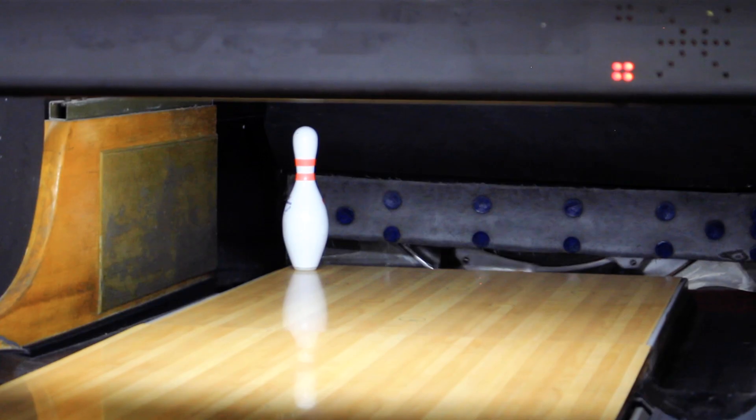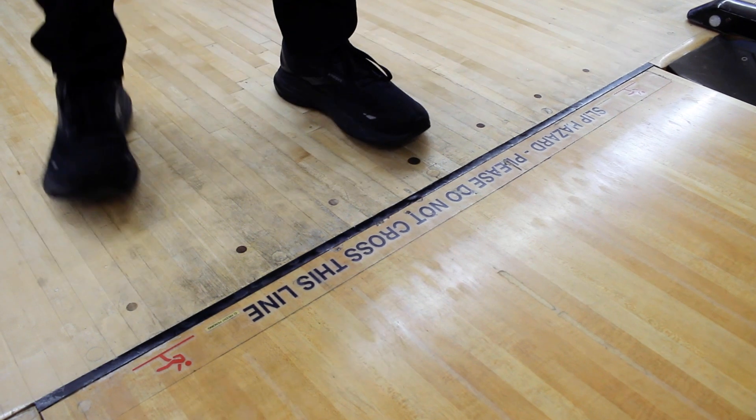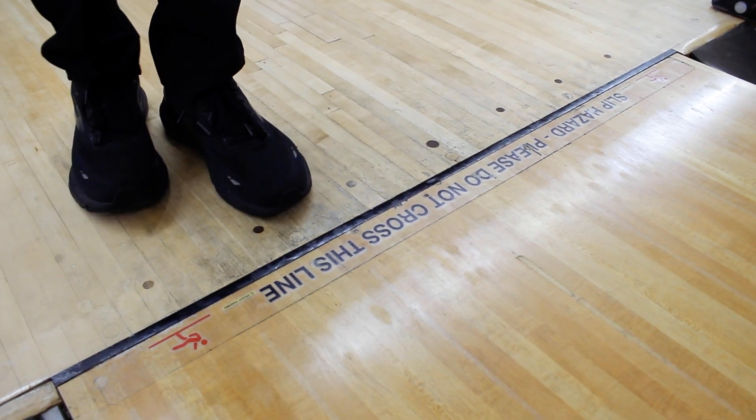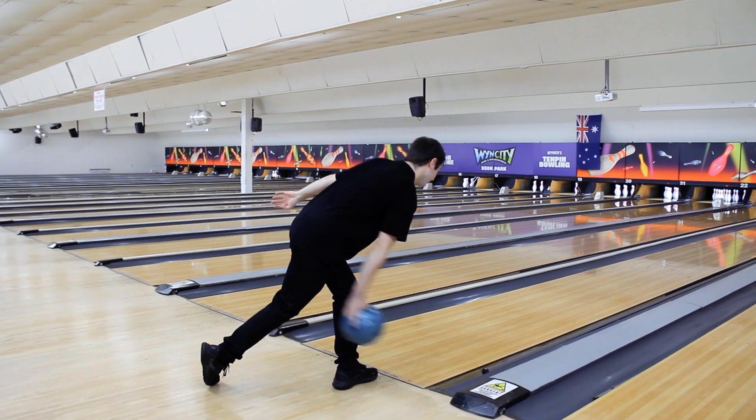That's the four-pin sorted. Now let's see what we do to hit the seven-pin. For the seven-pin, we're going to move our feet nine boards to the right based on the system, moving nine boards across to the right, lining up facing the pin and still aiming in between the second and third arrows.